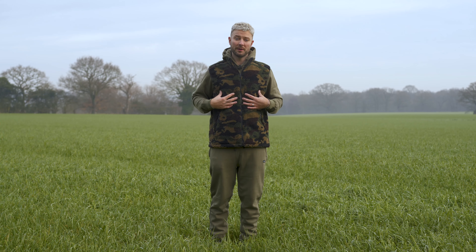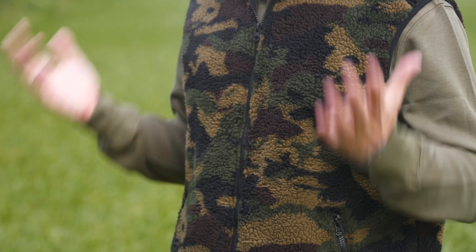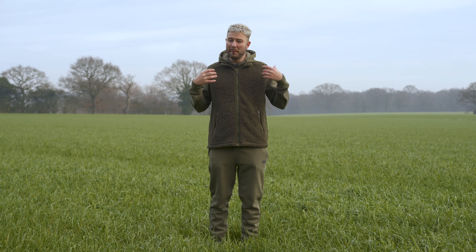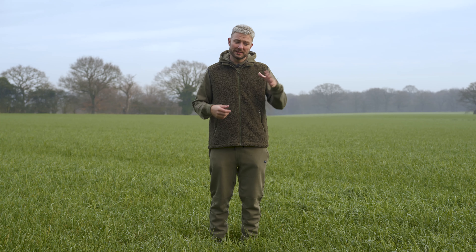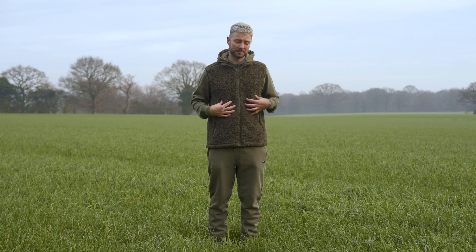The first thing I'm going to look at is this gilet. There are two in the range — you've got the camo one and you've got the green one. Personally, I'm not a massive fan of the all green look, so when wearing a green tracksuit like I am, I would wear the camo one.